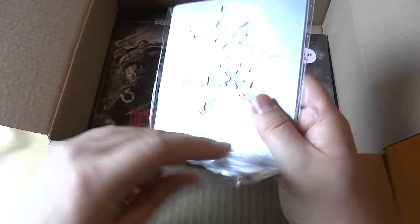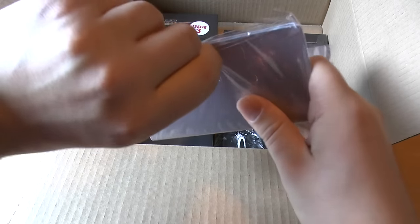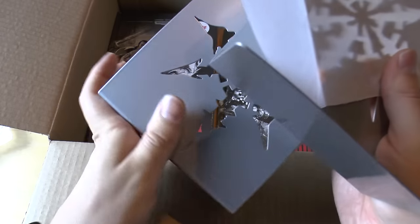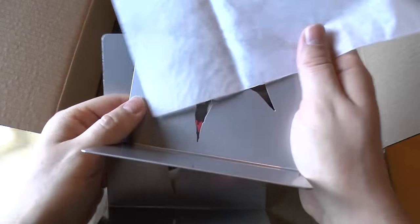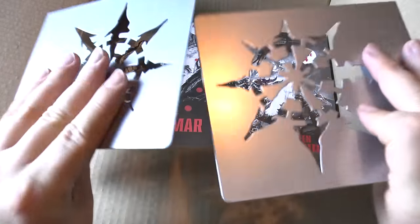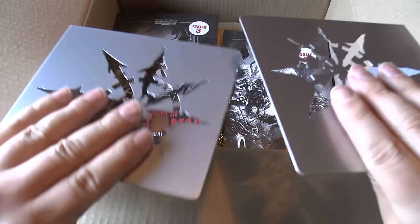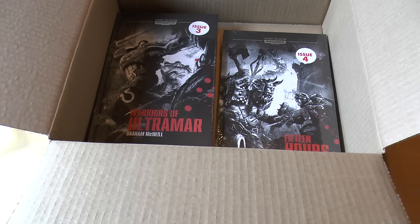And these... bookends. So these look like the metal bookends. You'll probably need these as well if you're going to collect all 80 of these books. They look quite decent — they don't look like they're going to scratch. They're pretty cool. So that's the Horus Heresy or 40K bookends. Put them to one side.